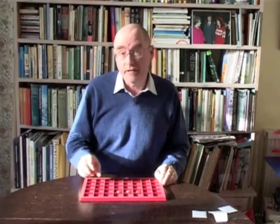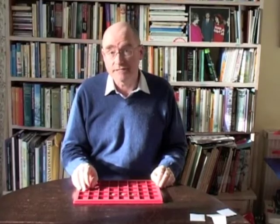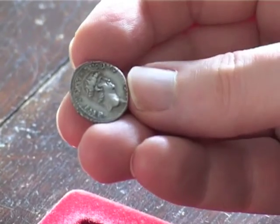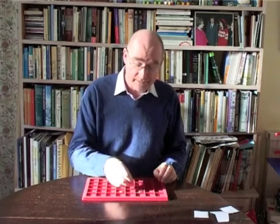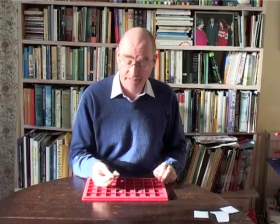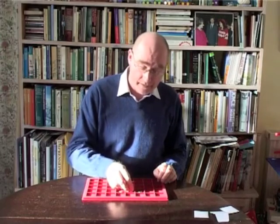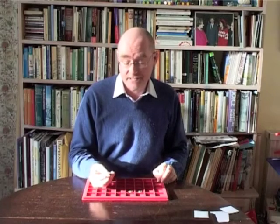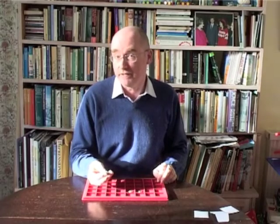You wouldn't know it by looking at them, but the three coins are actually made of quite different silver alloys. The denarius of Nero is essentially pure silver, whereas the denarius of Antoninus Pius is about 80% silver, so there's about 20% copper in this coin. And finally, the denarius of Caracalla is about 46% silver, so in fact the majority of this coin is actually composed of copper.